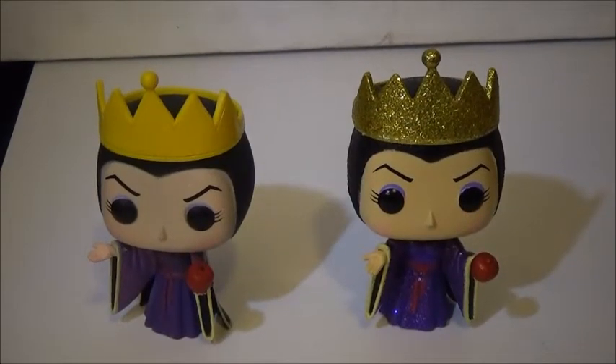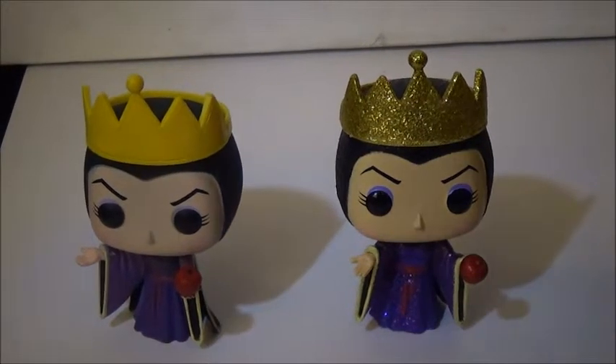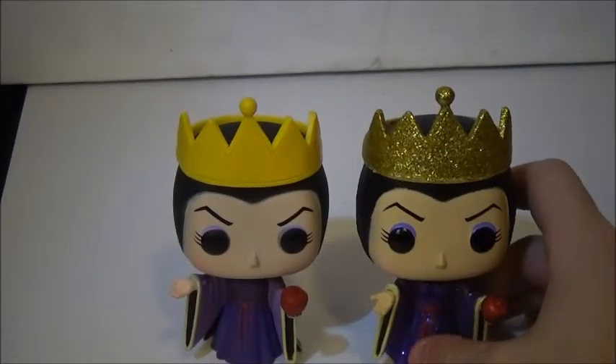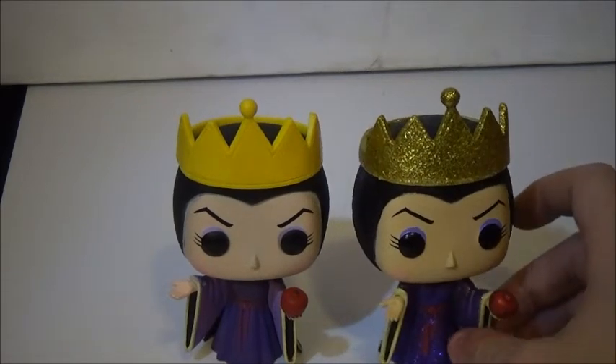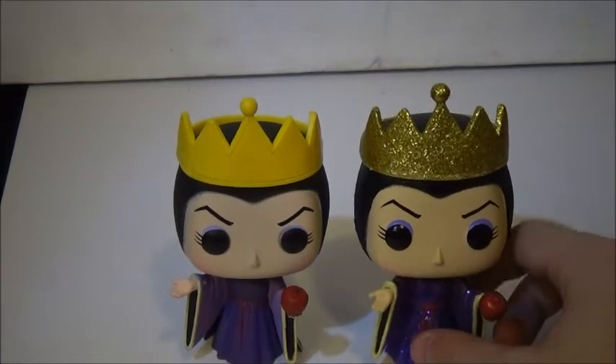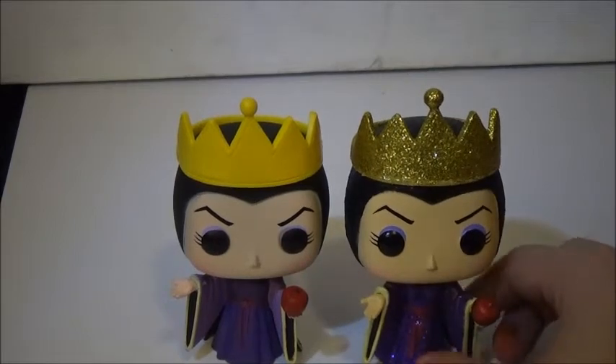Something else I did want to bring up — you know how they have dates on them? Well, this Evil Queen actually has a different date on it. The original Series 4 Evil Queen came out in 2012 — you can see it right there. And then this Evil Queen came out in 2018. That is very cool, because it could have just said the same 2012. Always make sure your pops have dates on them, because if they don't, that could mean they're fake.